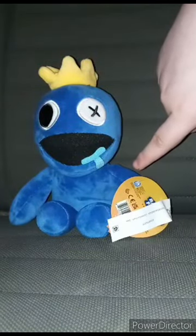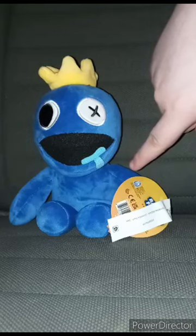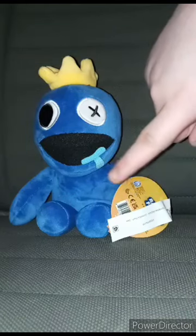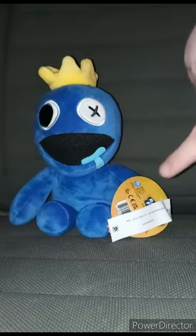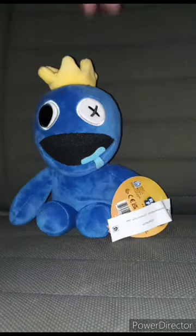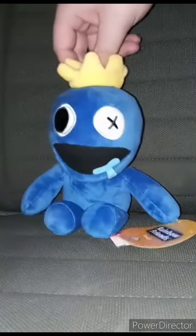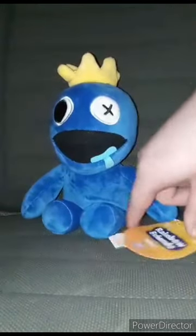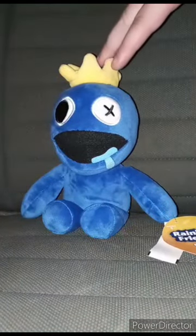This was made by Fat Mojo — the same people that used to do the Bendy and the Ink Machine plushies, the Doki Doki Literature Club, and that Star Butterfly plush from Star vs. the Forces of Evil. What's really weird about this plushie? He's wearing a crown. And his name is Blue — not Blue from Foster's Home for Imaginary Friends, just the color blue.